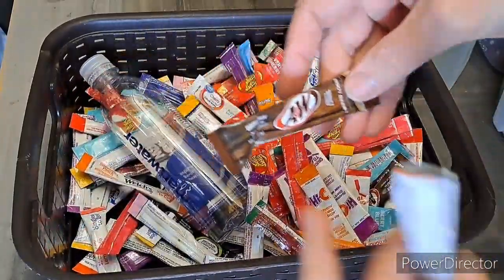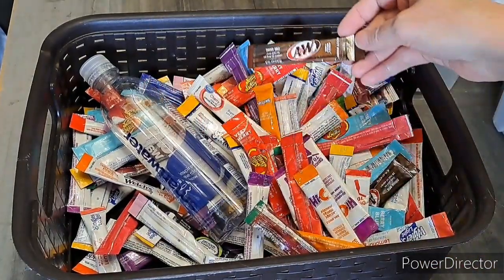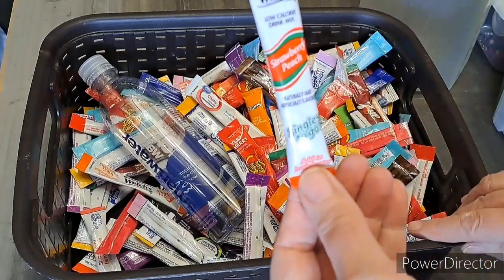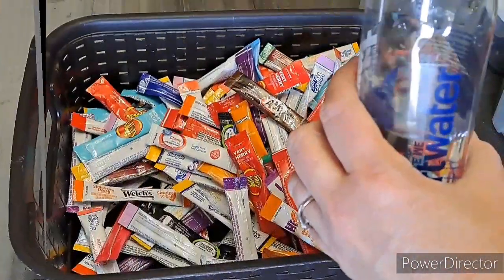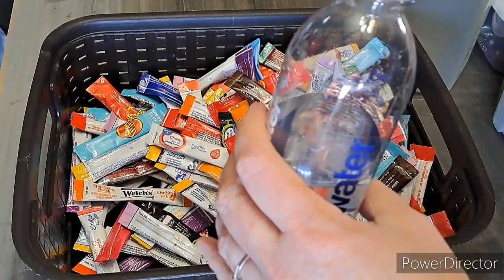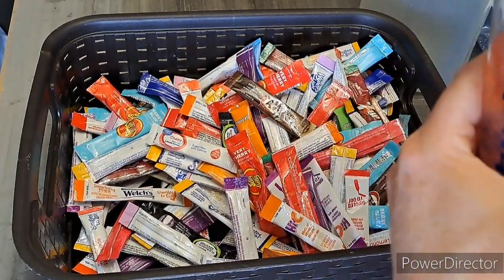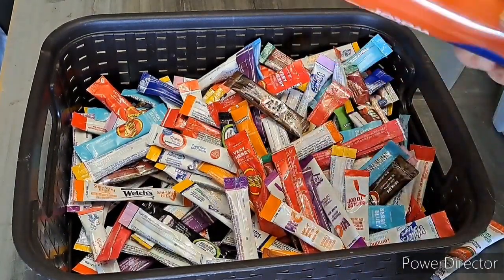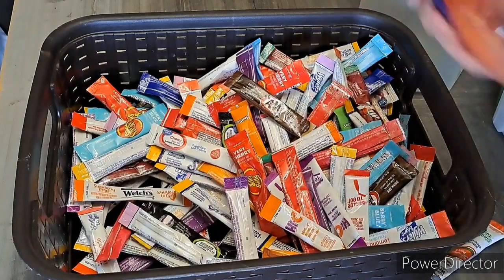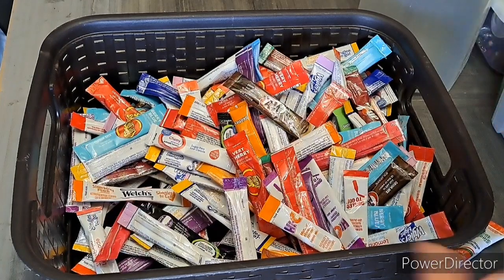This is really good — it tastes just like root beer. I'm trying the strawberry peach for the first time. This is not full; I might have to add a little more water. All you do is dump it in and shake it up. I've basically quit drinking soda.